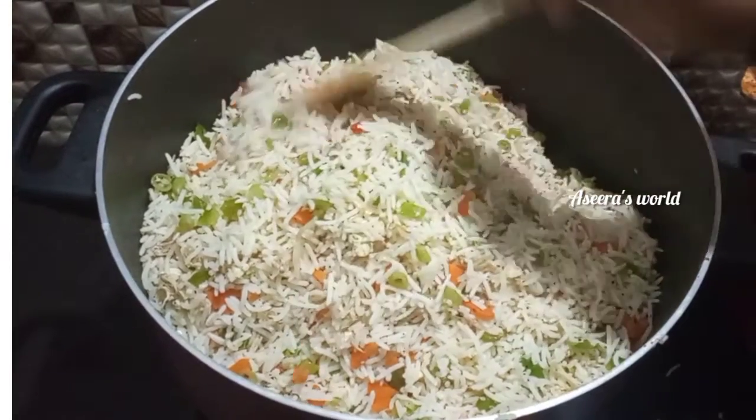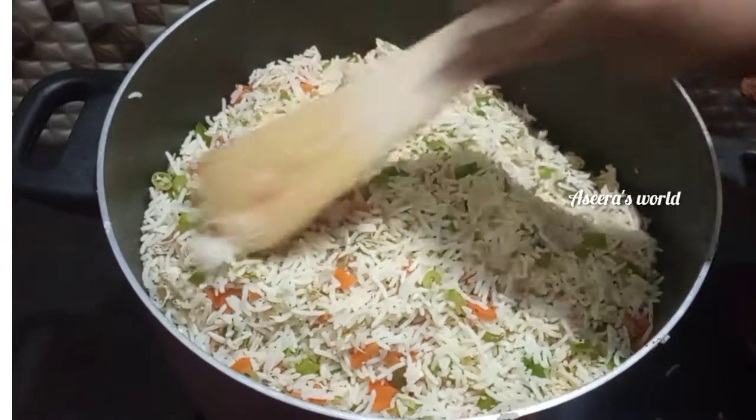Hi friends! Assalamualaikum! Welcome back to my channel! This is the recipe of chicken fried rice.